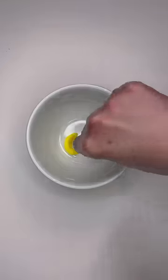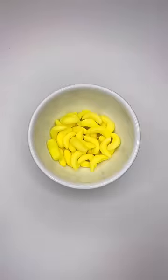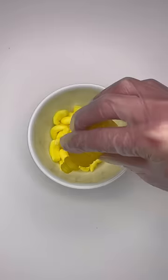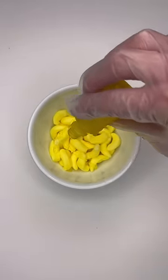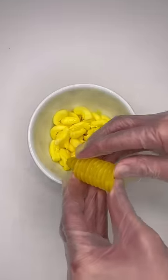Once I started placing all the pieces of macaroni into the bowl, it honestly started to look very realistic. Next, I grabbed the Trolls squeeze candy and used it as cheese, and I just started drizzling it all over the pieces of laffy taffy.